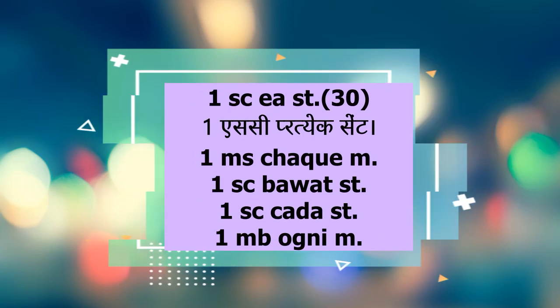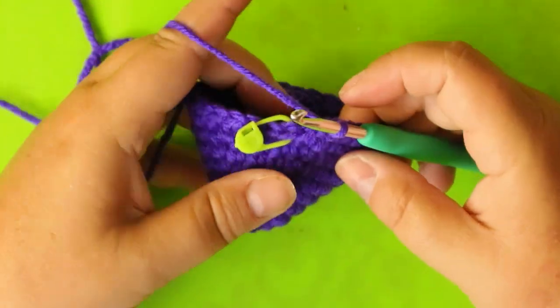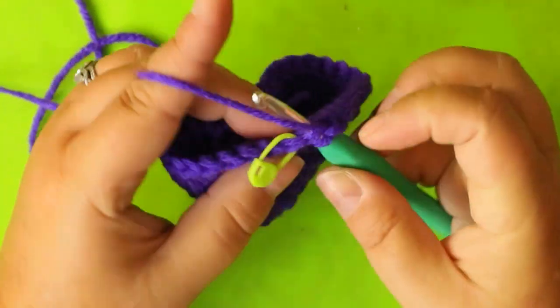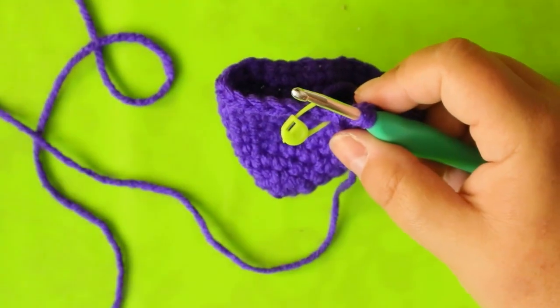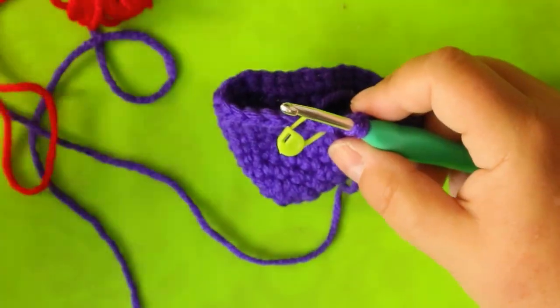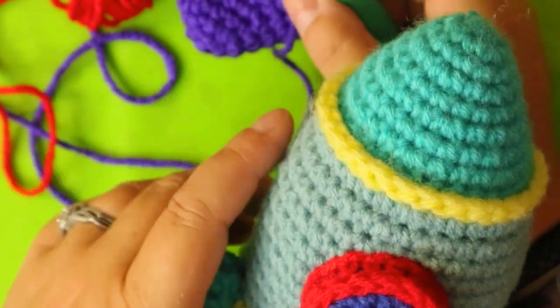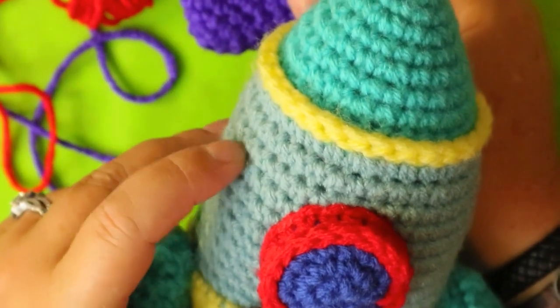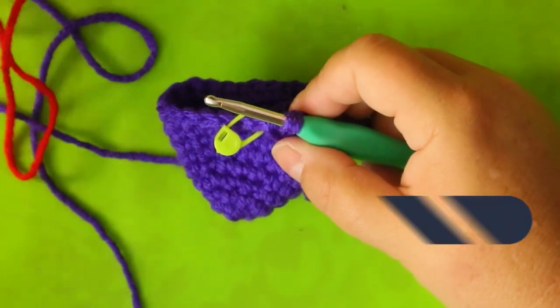I'm on my last stitch - one more stitch left before my marker, so this is where I'm going to change color. I'll go in and pull up a loop, going to red. Let me show you what we're doing - it's this part right here, and then we're going to a different color. You don't have to - you can do whatever you want. It's your project.